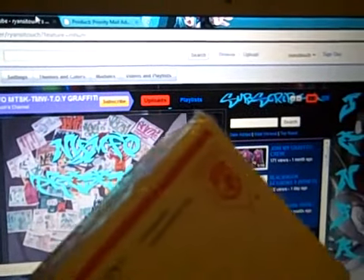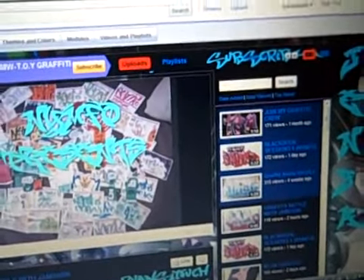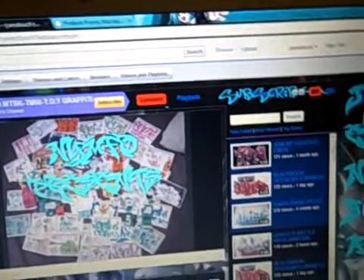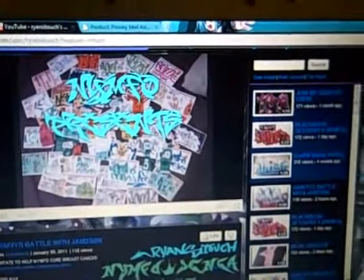Go ahead, order your slaps and get slappin'. Thanks for watching — Nymfo1, MTSK, TMW, TOY. Subscribe, like, comment.